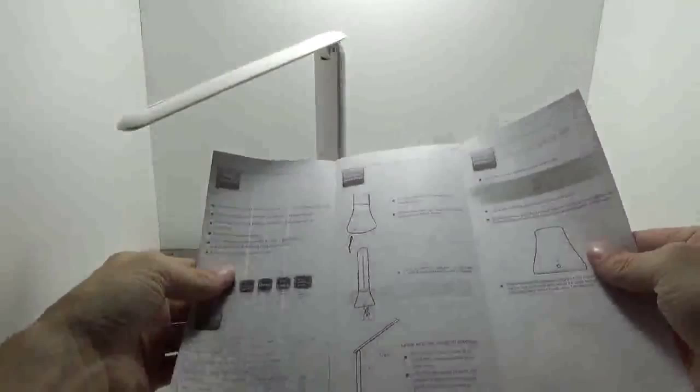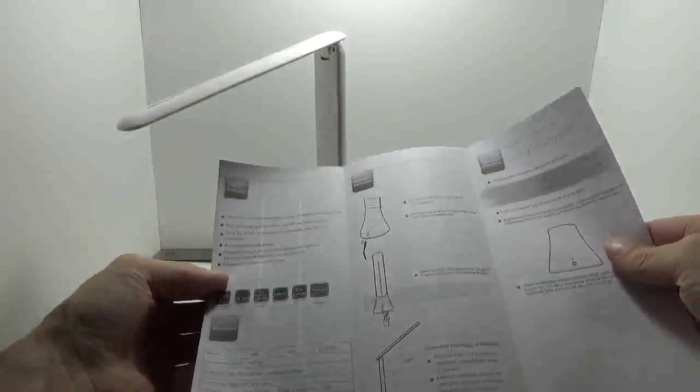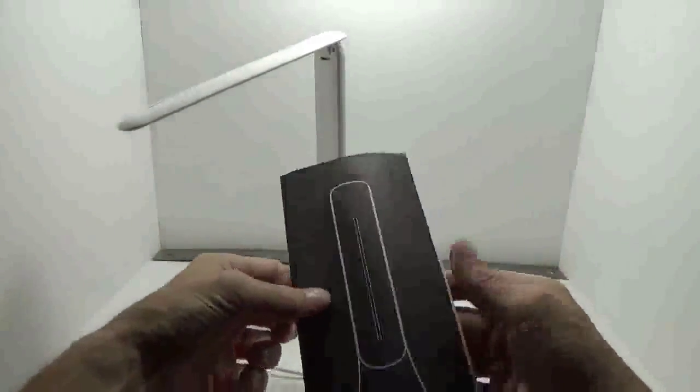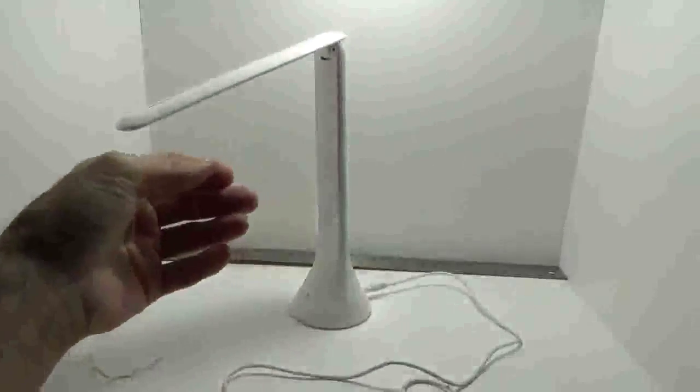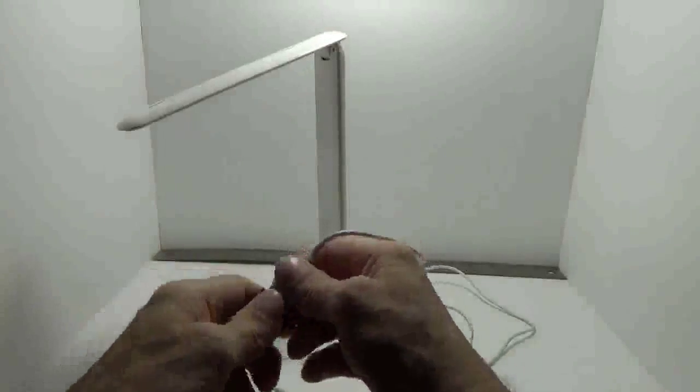You have your informational instructional manual here, which talks about how to connect it, how to power it, shows you the range of motion, and some of the specifics with operating. But operation on it is very simple and easy. It's just a good-looking little light. It comes with a USB cable.